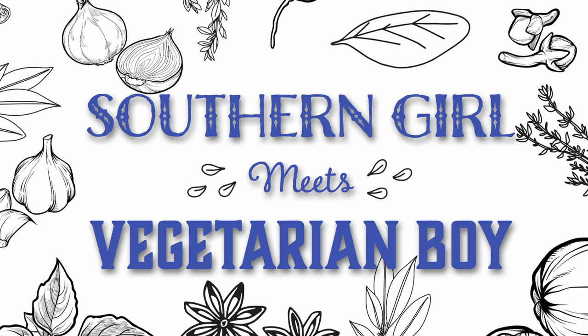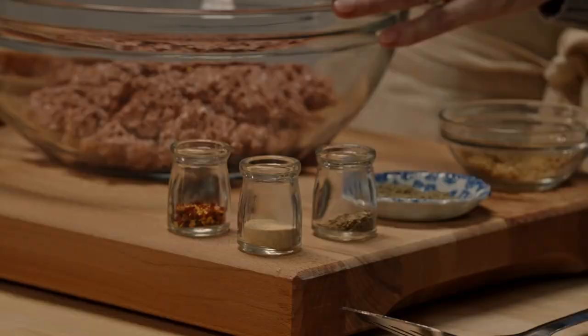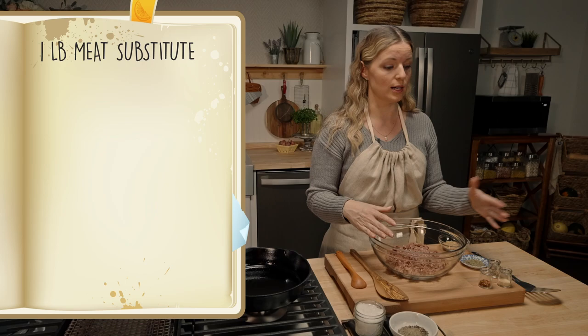Growing up, my parents made brunch every single Sunday, and part of that brunch was always homemade breakfast sausage. Whenever you're talking about breakfast sausage, you're talking about some kind of ground protein and then a ton of spices. I'm going to start with one pound of my ground meat substitute and season it with a lot of flavoring agents.